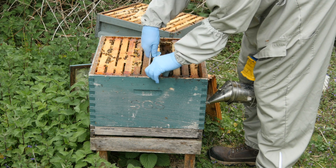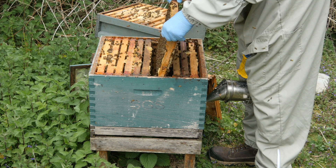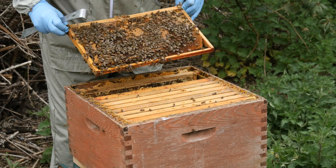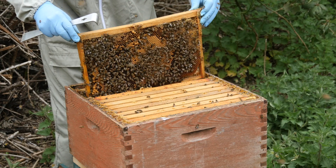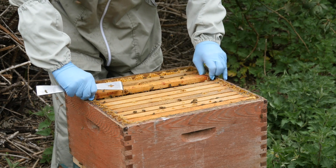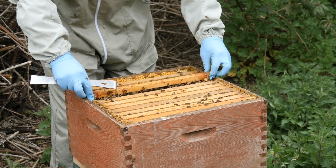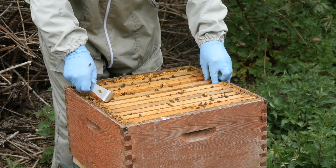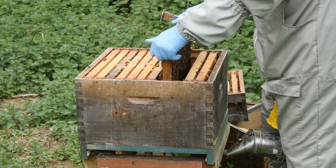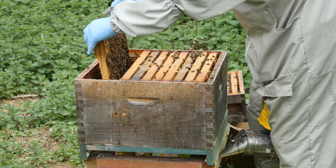Here I'm going through several colonies, inspecting them for disease to make sure they're all healthy, and then I'm looking for frames of capped brood — specifically brood that has been sealed and will emerge over the next week to ten days — to really bolster the numbers of flying bees within the cell builder colony. A lot of these bees will become nurse bees, feeding the larvae that we insert into the cell builder colony, so we want to get as many bees in there as possible. I ended up with around six to eight frames added to the cell builder colony.